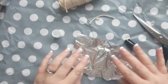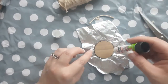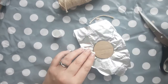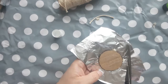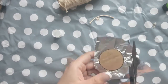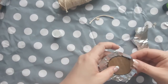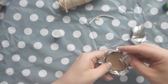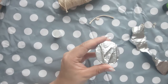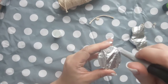Flip your pendant over so that you have the cardboard side facing up towards you, then just smother it in pritt stick and cut around your cardboard pendant leaving about a centimetre circumference around the edge. That circle you are then going to fold over so that it sticks to the glue on the back of the cardboard. You can then neaten the edges of your foil using a pen, pushing it against the cardboard so that it lays as flat as possible and looks nice and neat.